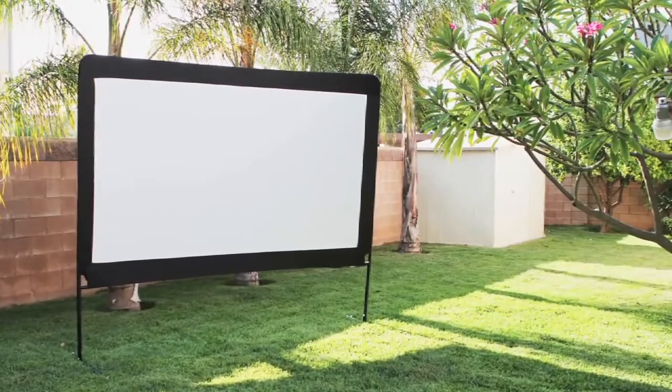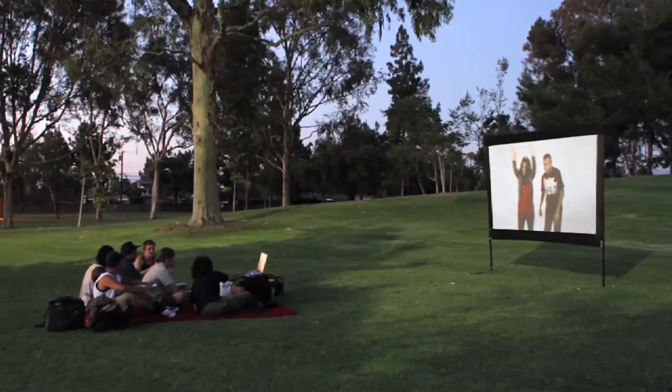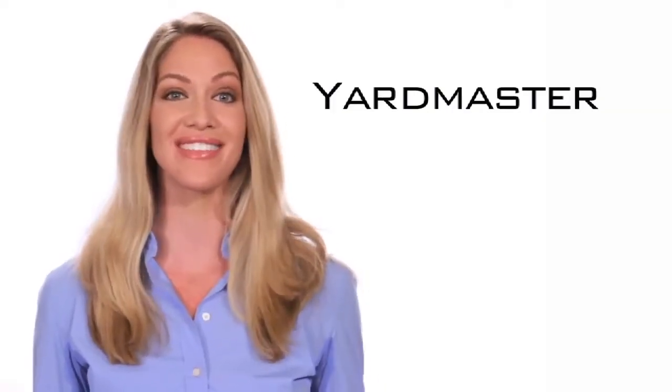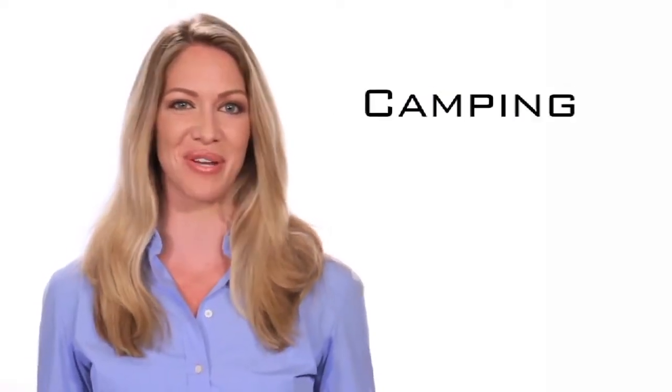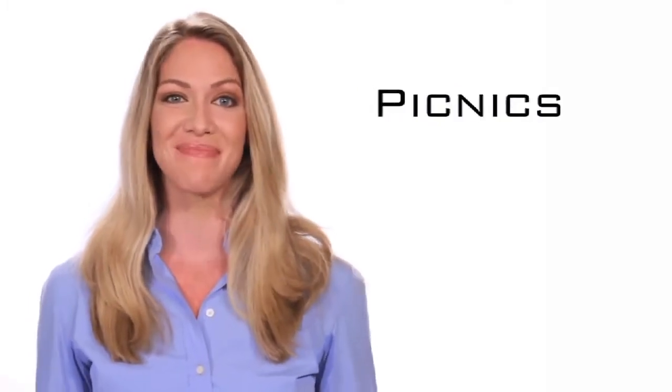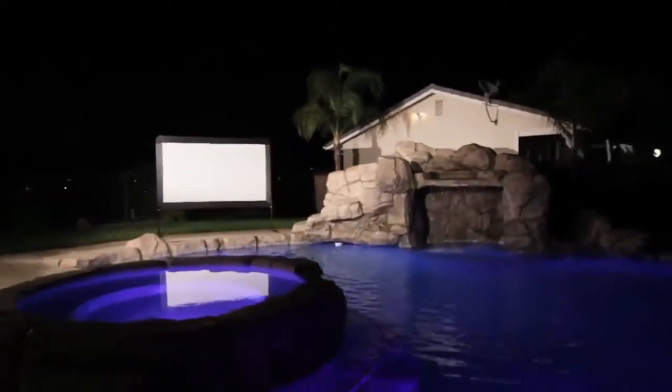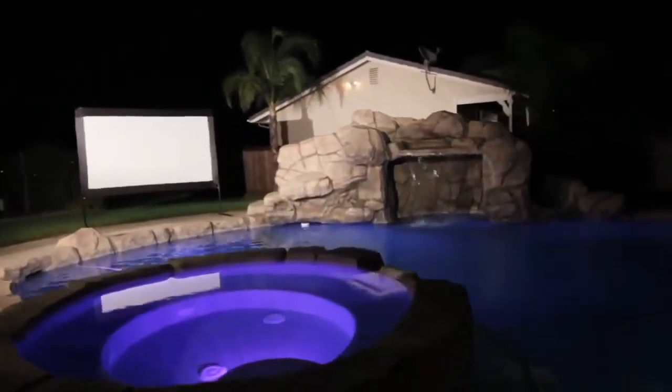The Yardmaster series is a lightweight portable front or rear projection outdoor movie screen. It's the perfect companion for movie events in the outdoors, such as camping trips, backyard movie nights, picnics, barbecues, DJ events, pool parties, or any other outdoor group activity that demands a big screen projection system.